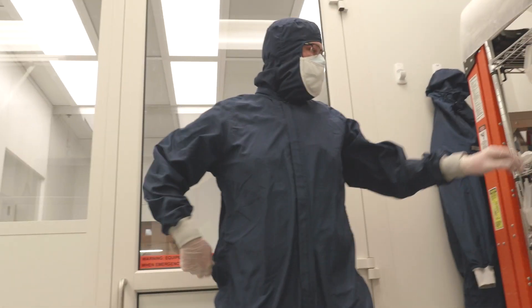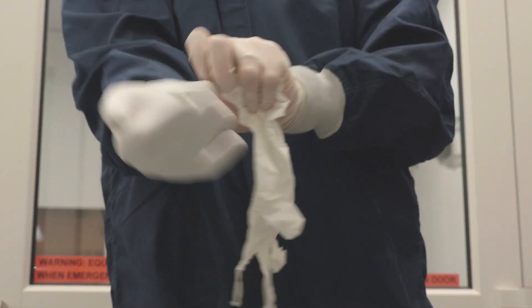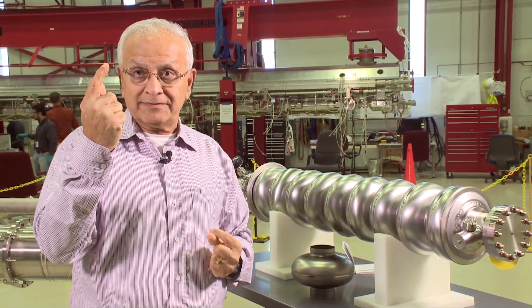So when we assemble it, we assemble it in a class 100 or class 10 clean room, which means that one cubic foot of volume contains only one particle.